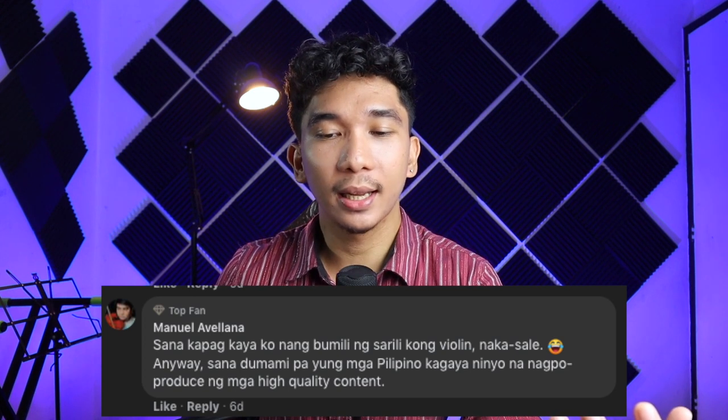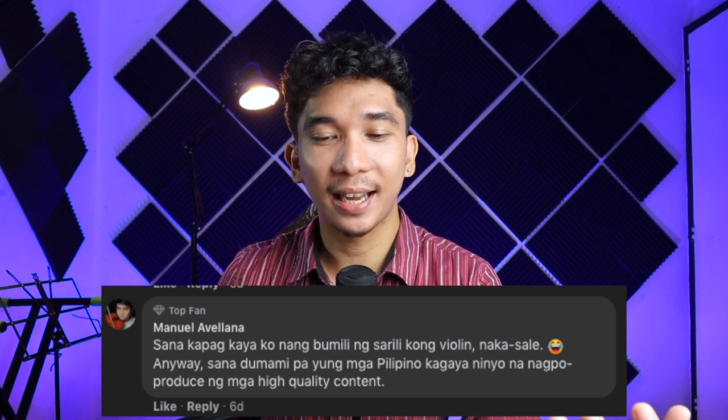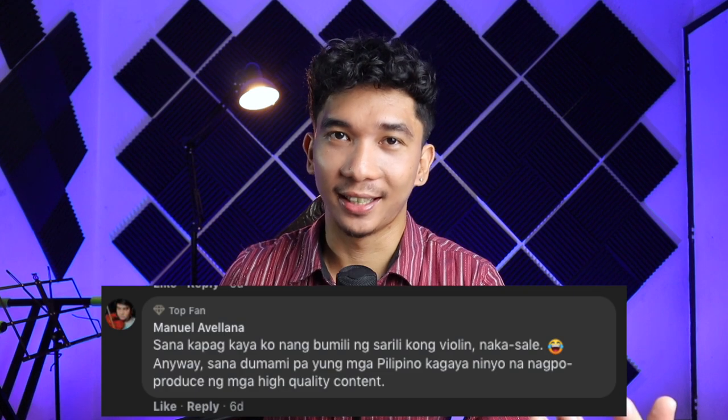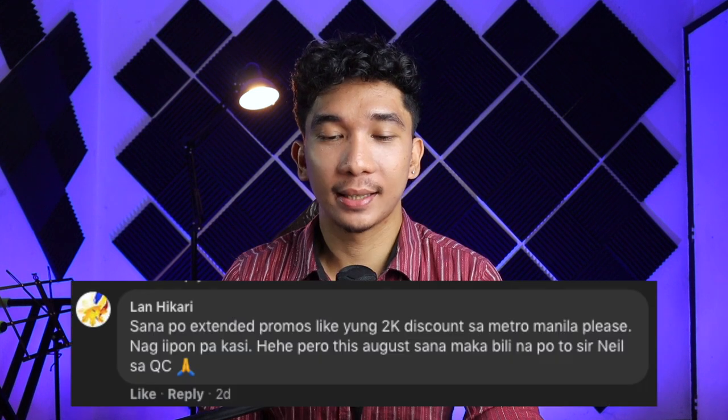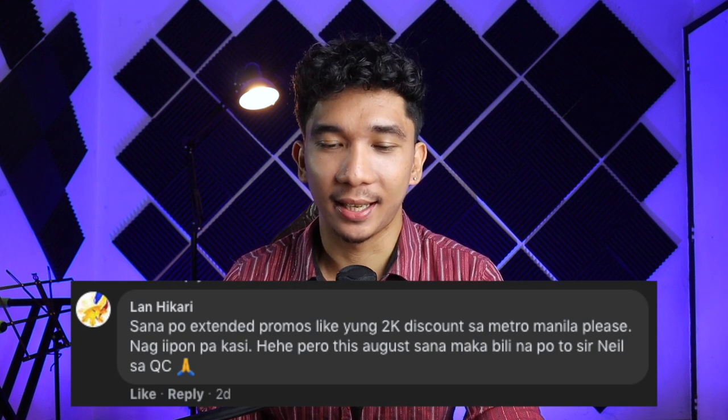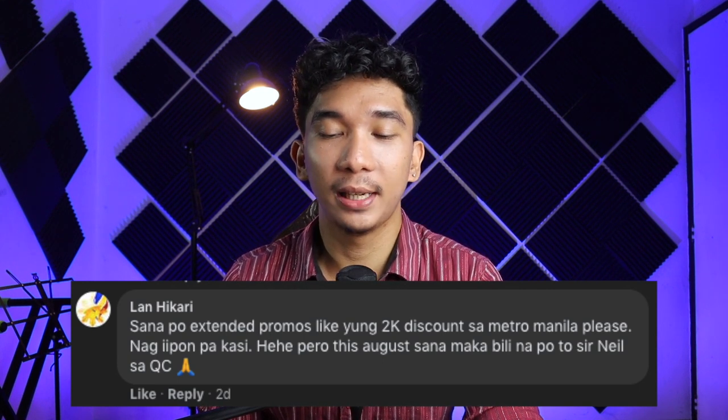Comment reading section tayo ngayon. We have one from our top fan, Manuel Avellana: 'Sana kapag kaya ko nang bumili ng sarili kong violin na ka-sale. Sana dumami pa yung mga Pilipino kagaya ninyo na nagpo-produce ng mga high quality content.' Thank you so much sa pag-aabang sa mga videos. For sure, meron pa kami mga promotions in the future. We also have one from Lan Hikari: 'Sana po extended promos like yung 2K discount sa Metro Manila, please. Nag-iipon pa kasi.' But this August, sana makabili na po to Sir Neil sa Quezon City. Maraming salamat Lan. And yes guys, pinapakinggan po namin yung mga requests ninyo like mga extended promotions.